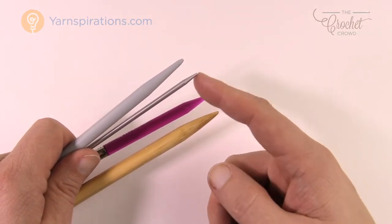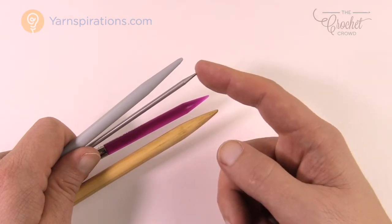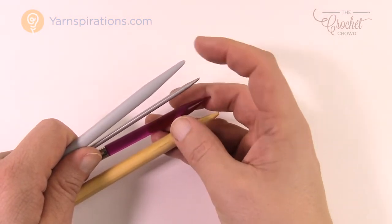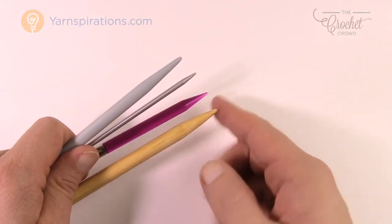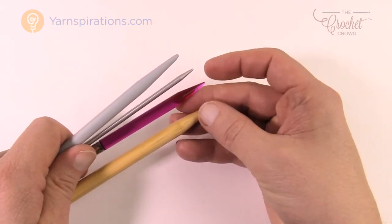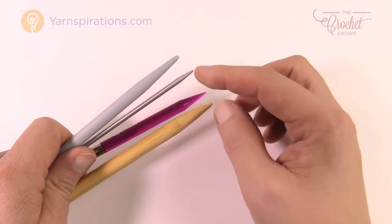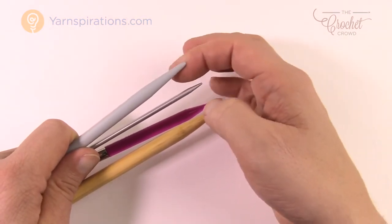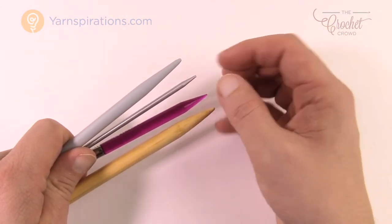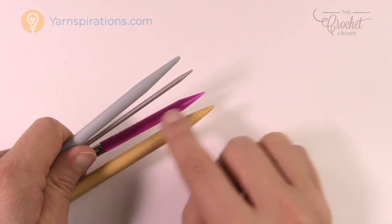A more blunt tip wouldn't bother you even if you kept hitting it. At the store, just touch the tips and compare the sharpness between needles, as that will probably influence which ones you choose. Also inspect your knitting needles for burrs or anything abnormal on the tips — run your hands over them. If your hands catch on anything, that's an imperfection; leave it on the shelf and find another. Make sure the tips and sides are not damaged so yarn slides up and down without snagging.